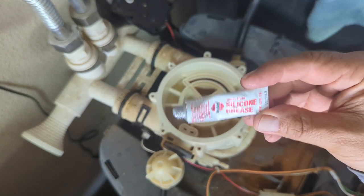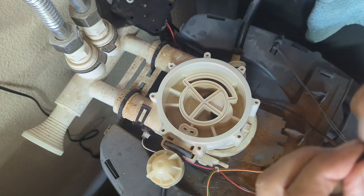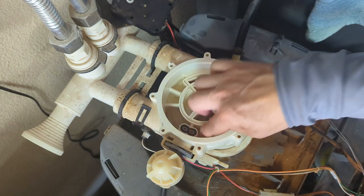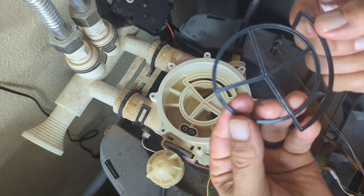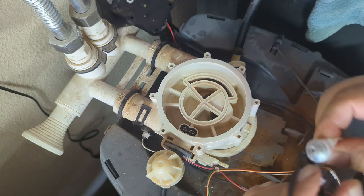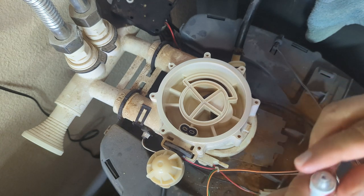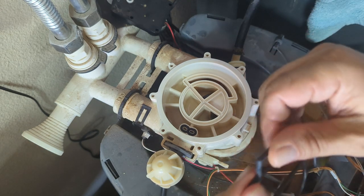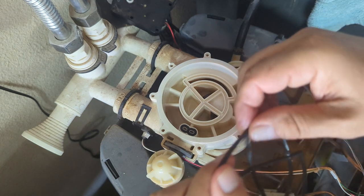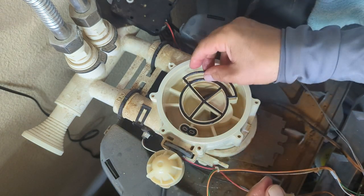I'm going to add some silicone grease to the seals. This is the groove — then I'm going to place it. I'm applying silicone underneath and some on top, around it, everywhere so it seals. Not too much, not too little — depends on how you feel. There's no way this can go wrong, so place it.